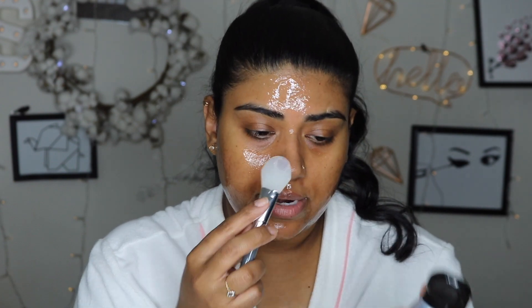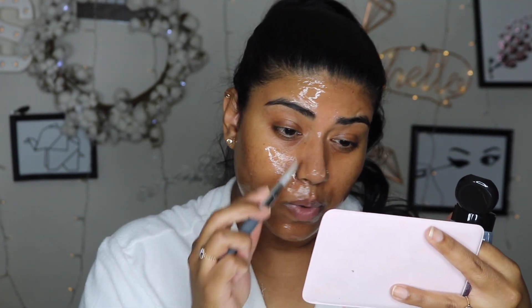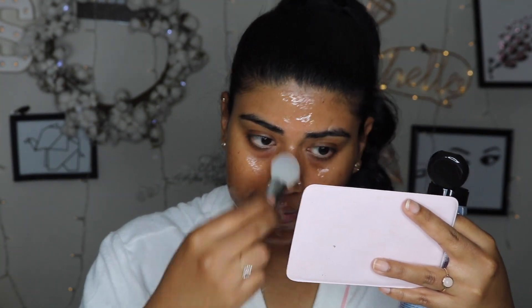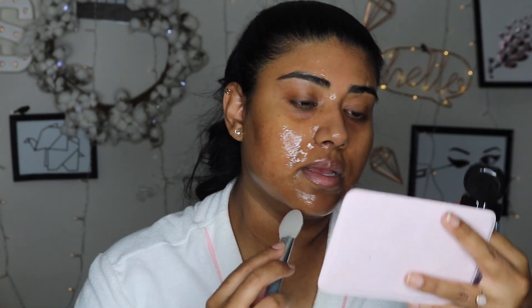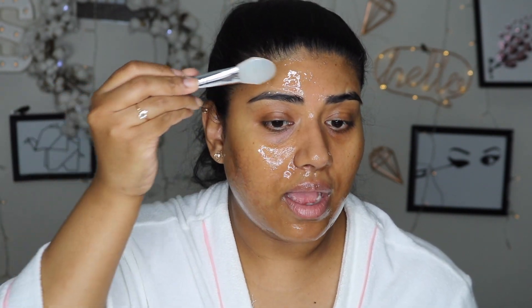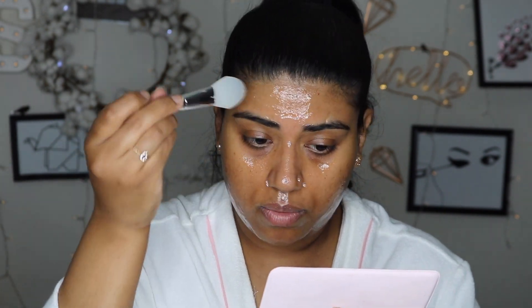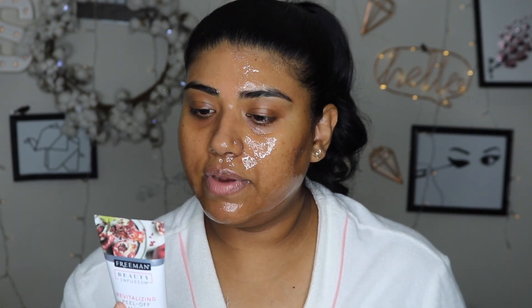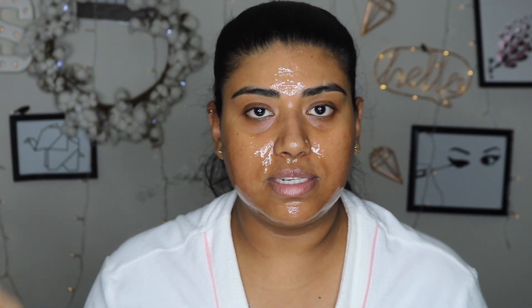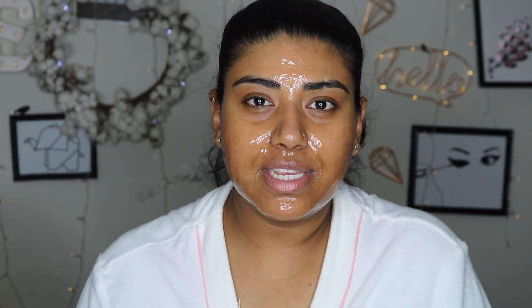I always want to put more on my nose area hoping it will grab more of the whiteheads or blackheads. I put a lot on my forehead — it's literally touching my eyebrows right now. Hopefully that won't be a problem; if it is, I'll just wash it off. You leave it on for five to ten minutes, or until it dries, so I'm just going to wait.